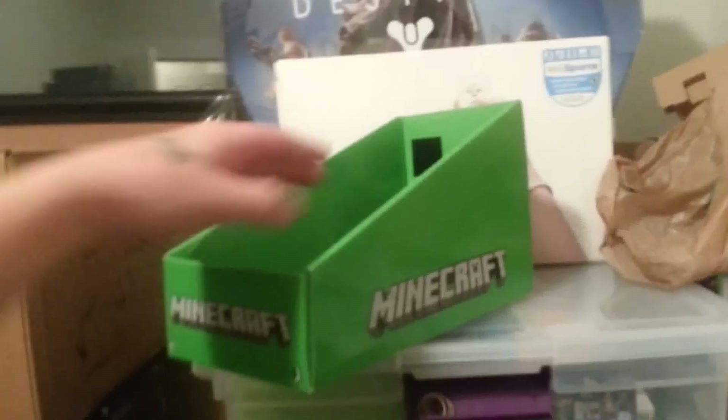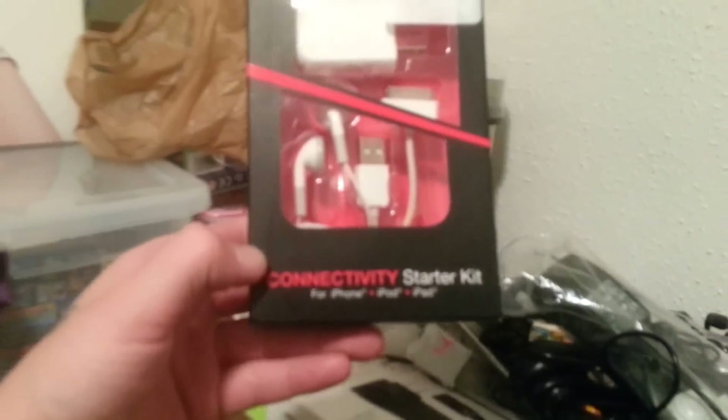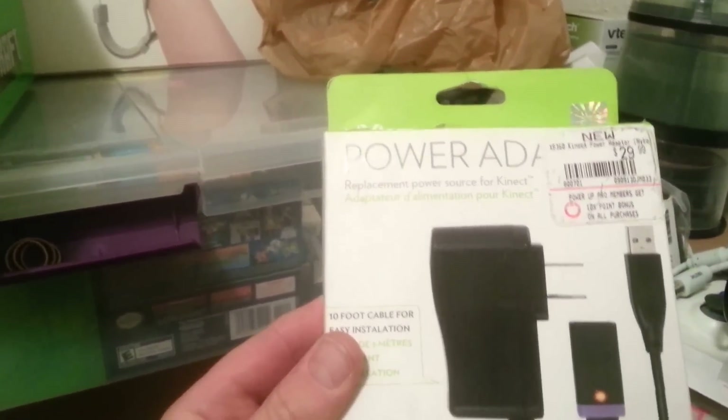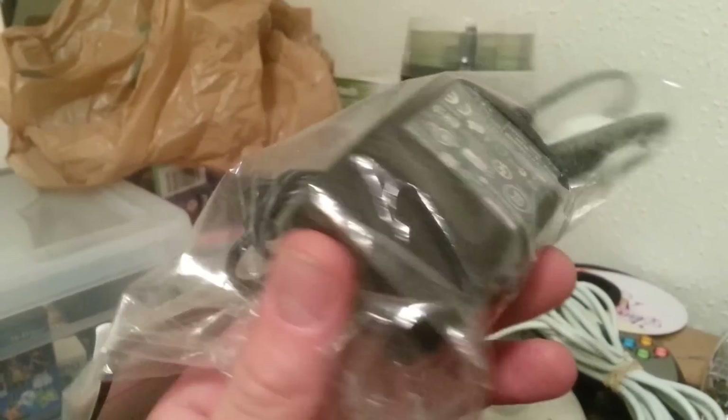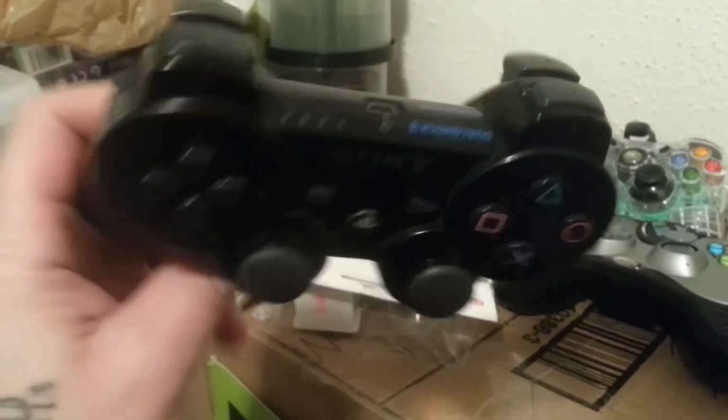Let's run through this super fast. We have a Minecraft box, smaller than the one I found before. Here is a connectivity starter kit for iPhone, iPad, whatever — your usual cable. This is going to be a charging dock for your Xbox 360 batteries. Here's a power adapter, I think it's a 10-foot cable, for easy installation of the Xbox 360 Kinect. Here's a PS3 headset, here's an Xbox 360 — look at this, a charging dock — that's ridiculous. Mint condition. Xbox 360 controller, wireless. Here's a wireless PlayStation 3 controller — it works, and it had a cable with it.